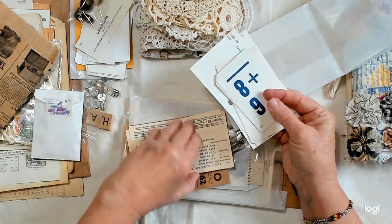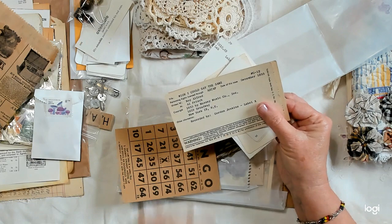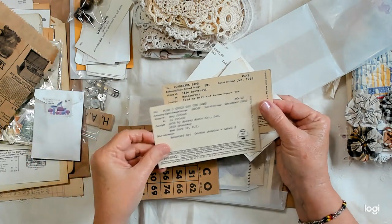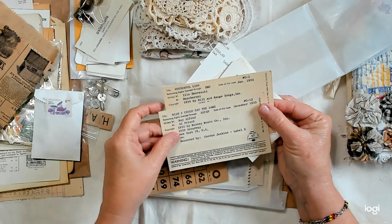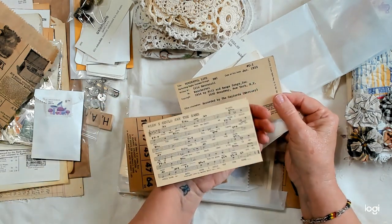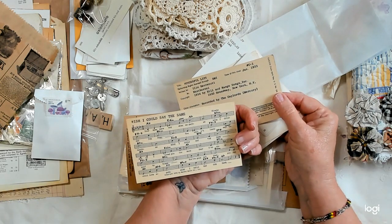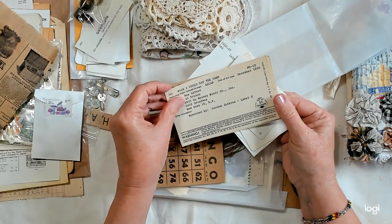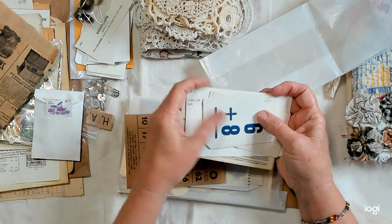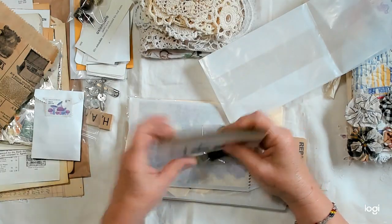And here are some Tune Dex cards — two of those. One's from December 1955 and one from January 1955. One side gives all the information about the song, and on the other side you get the words and the music. And here's a vintage bingo card.